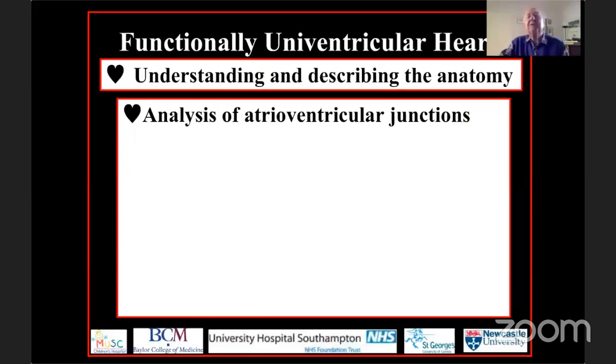So how can we make sense of the variegated anatomy seen in these various settings? To understand the anatomic foundation for the functionally univentricular circulation and to describe it adequately, we need to do two things.